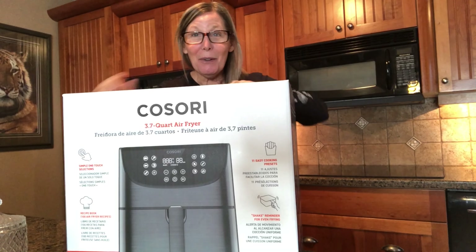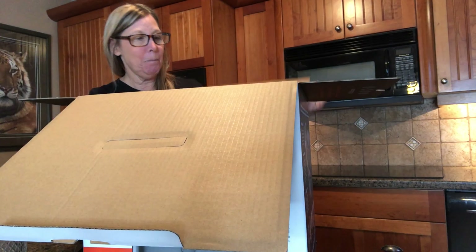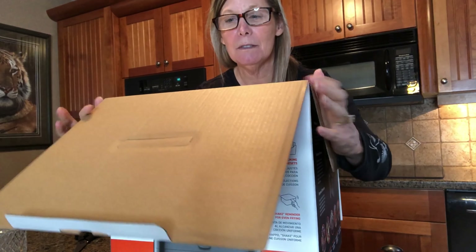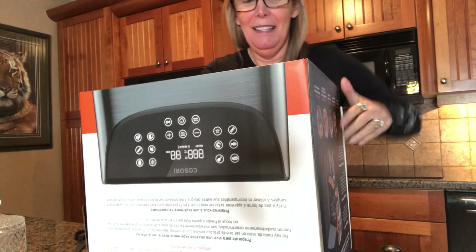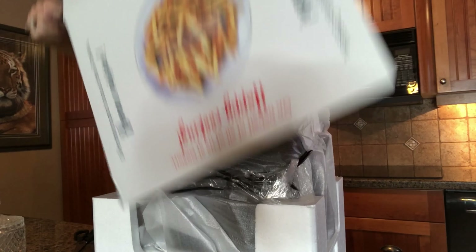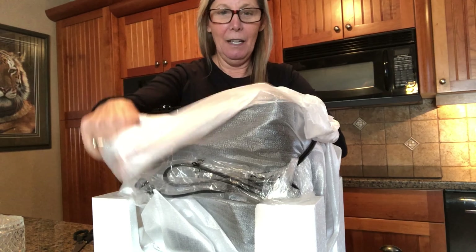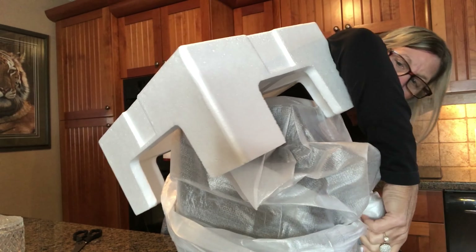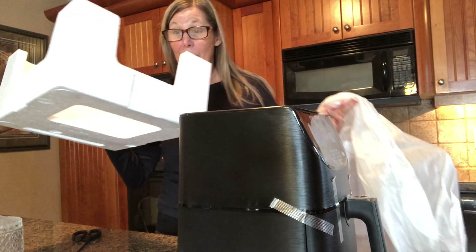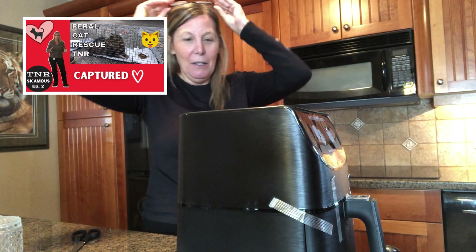I buy into stuff all the time. So Bruce asked me, why did you get it? You know how to cook everything. I have no idea what this thing is gonna do. So let's go. I told him we're gonna have homemade chicken nuggets. I really want to make some french fries — like low carb french fries. I can make a good cat bed with this. Watch my feral cat rescue.